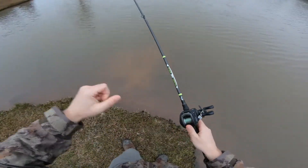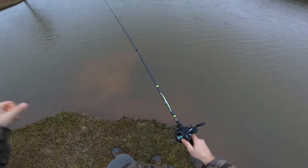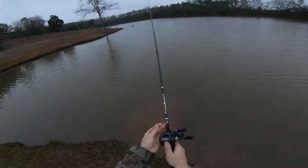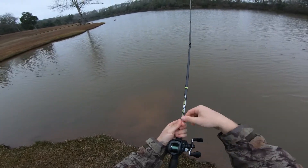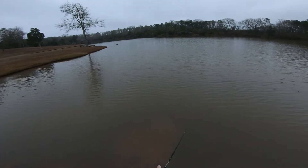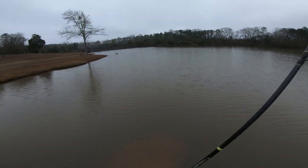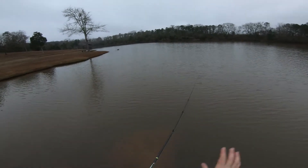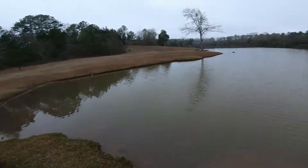That's just a quarter ounce jig - I think it's a Dirty Tackle jig. Those things are awesome though. I caught a lot of fish off them last summer, tore them up in the grass. You get it in there and it just lays on top of the grass and fish would eat it on the fall. Got a lot of fish on that thing.